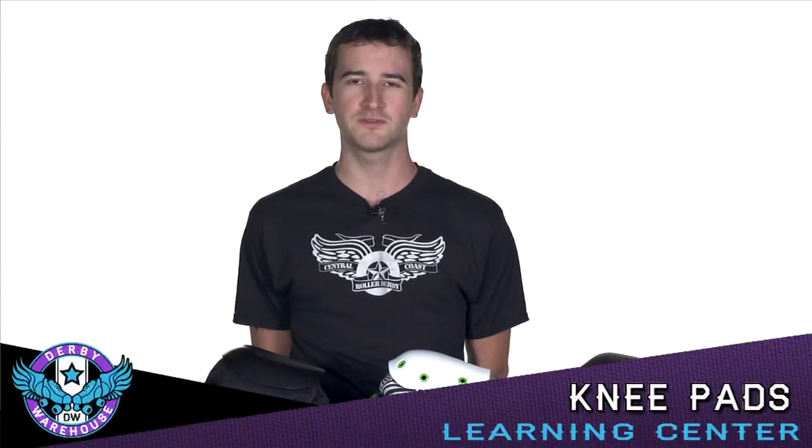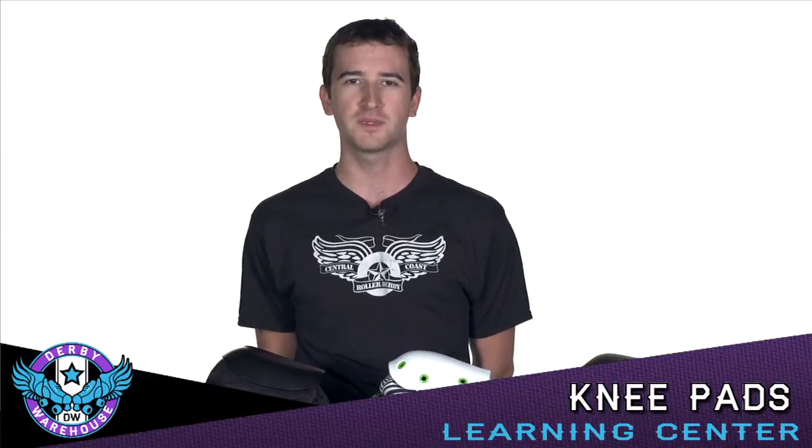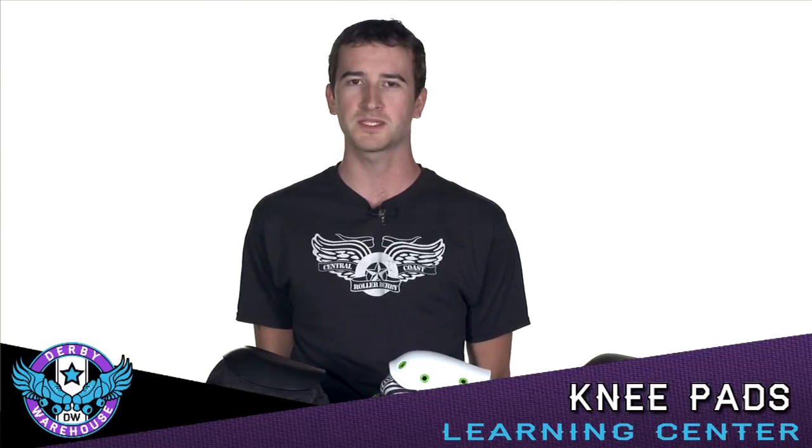Hi guys, this is Coach Oddjob with Derby Warehouse. Today I'd like to go over some of the common features you can find in roller derby knee pads so that you can make an informed decision about which knee pad may be best for you.